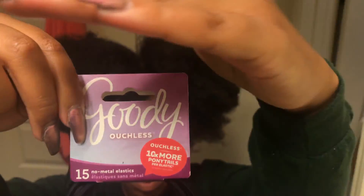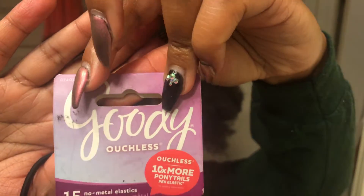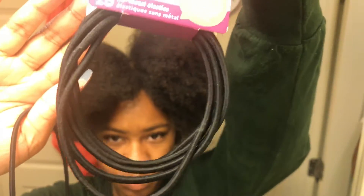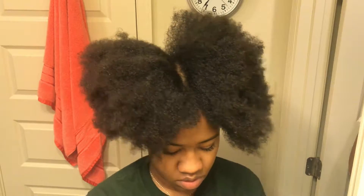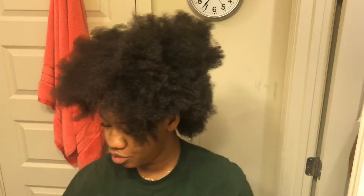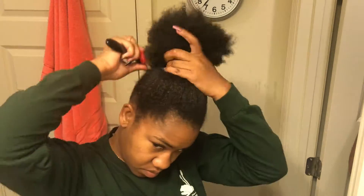Now that we're done with the moisturization, it's time for the actual bun making. These Goody ashless hair ties or elastics are literally the best thing ever — they are in between the size of like a normal wrist size and a headband size. If you put your hair in high puffs or whatever, they are literally the best. I got them from Walgreens for a fair price.